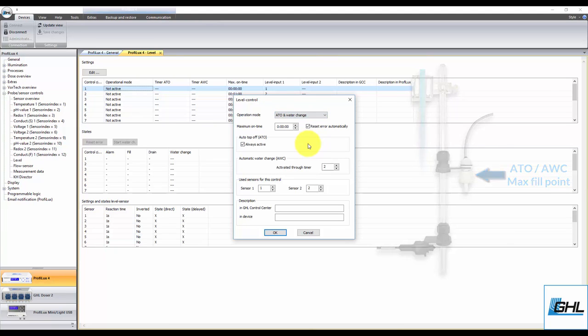Once you've selected the operation mode, set the desired maximum on time. This max on time feature is the fail safe for this function. If for any reason the assigned sensors do not respond, the Profilux will automatically cancel the function and shut down the assigned fill and drain pumps to prevent either an overflow or too much water from being taken out. For example, by setting this feature to 5 minutes, you are giving the water change task up to 5 minutes to complete. If this time limit expires, the Profilux will trigger the fail safe and activate an alarm. When an alarm is activated, the GHL logo LED indicator lights will begin flashing red. We recommend you set a time that gives the assigned pumps enough time to complete the water change task.